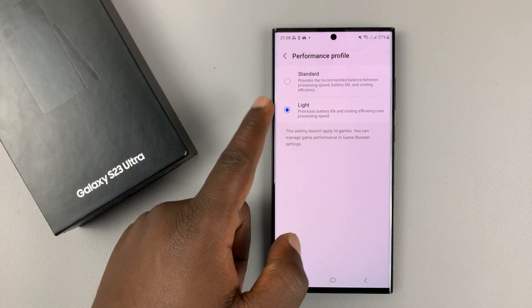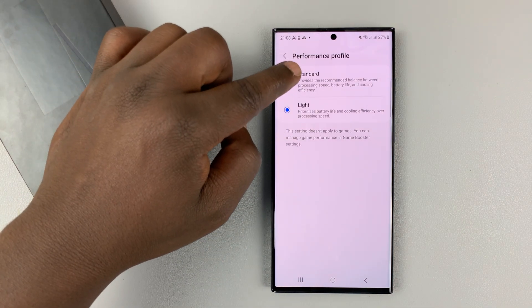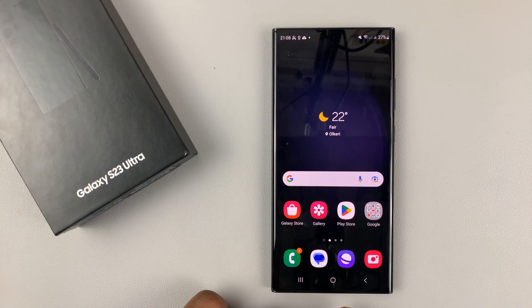If you feel like your phone is too slow when you put it in the Light performance profile, you can take it back to the Standard performance profile. Also try to use your phone in cool places — don't use your phone out in the hot sun. Avoid such places to keep your phone cool.